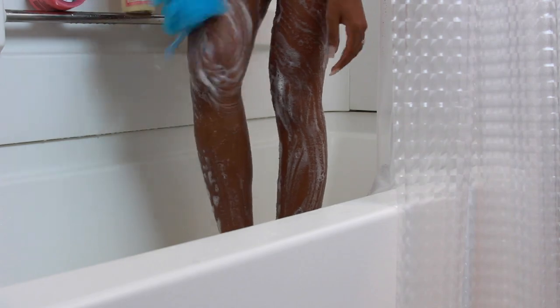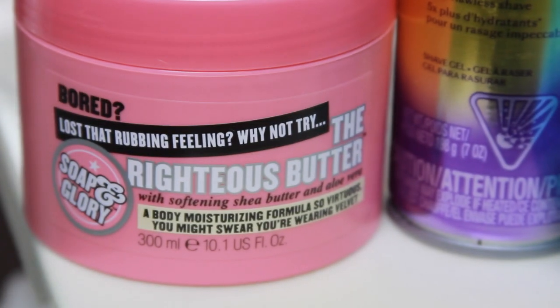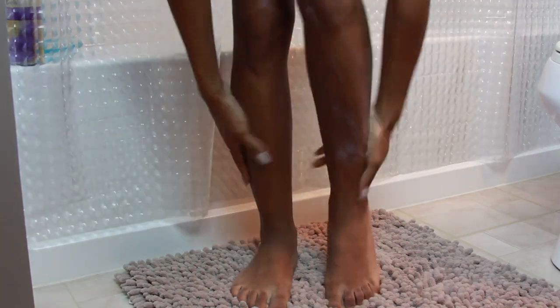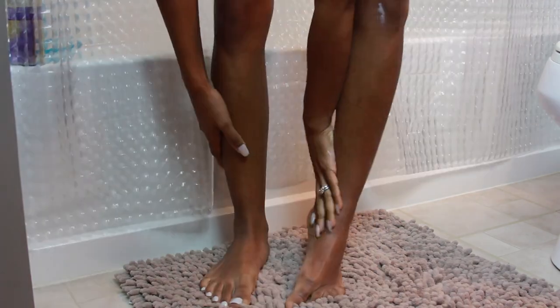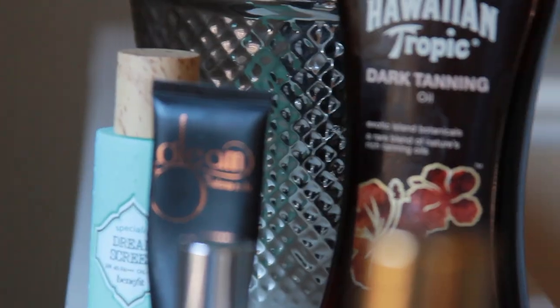After I get out of the shower, I like to use the Righteous Butter by Soap and Glory, which is amazing — it's the most amazing body butter I own. It smells so good and I put that all over my body before I go to bed at night, and I wake up feeling like a baby's bottom.